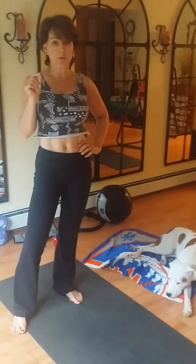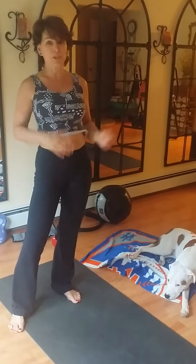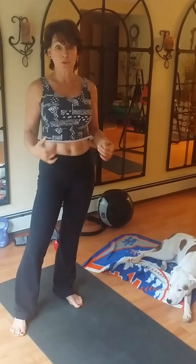Today we're going to do part two of our core series. This is the number one mistake people make when doing sit-ups. I hear complaints all the time — I do 100 sit-ups today, I do 500 sit-ups today, and I can't get my abs the way I want them. What's going on?